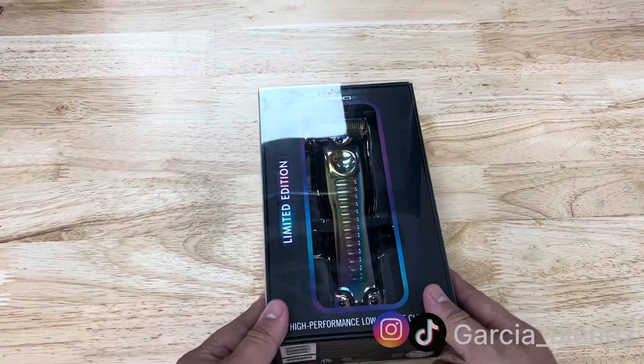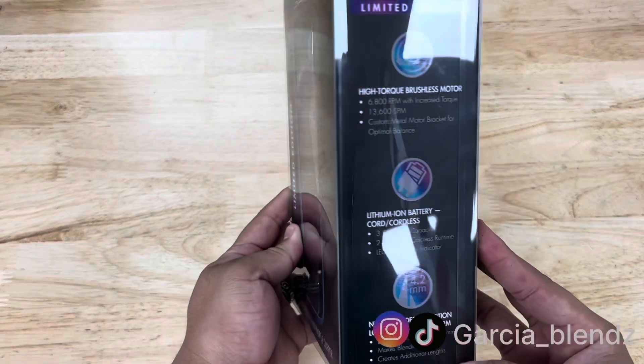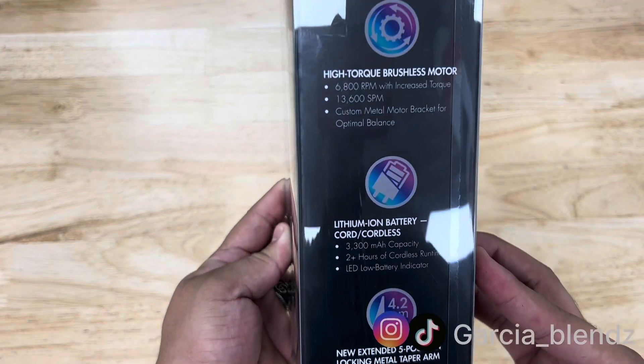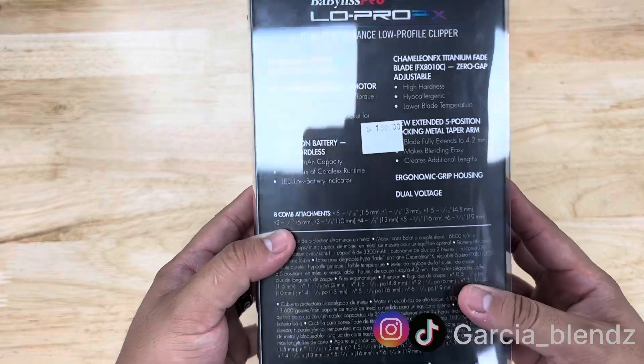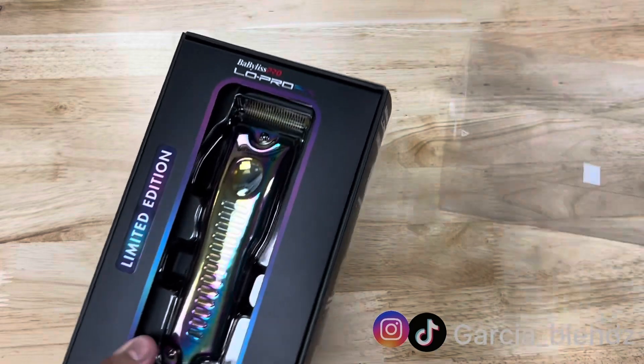All right, well here we have the clipper — Chameleon as I told you. Here are all the things that you need to know about it: the power, the line, how long the battery lasts, here's everything else about it, there's the price also if you ever want to buy it. And let's get to the whole box opening.